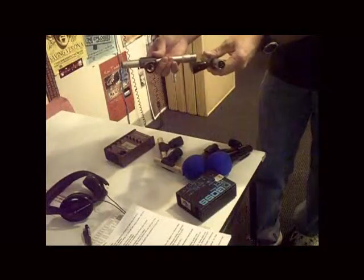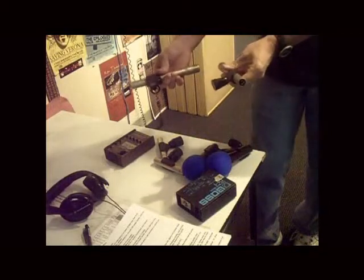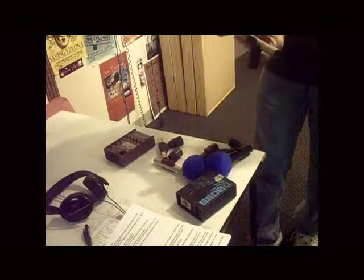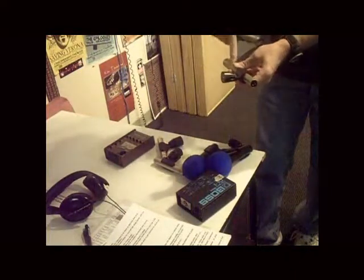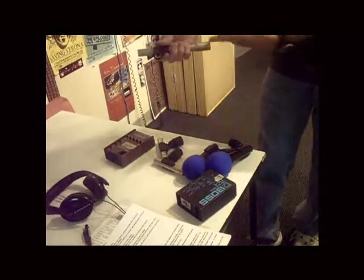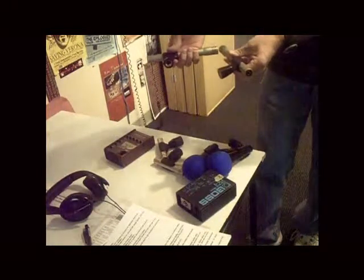Point it at the guitar, right at where the neck meets the body — that's probably the ideal place to mic these. These are SM81 Shure condenser mics. In that configuration, one will pick up more of the body spruce sound, the other will pick up more of the fret noise and higher-end fretboard sound. Mixed together they sound ideal.